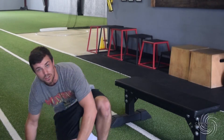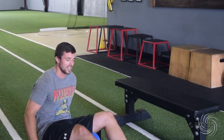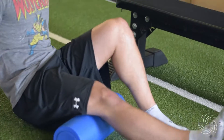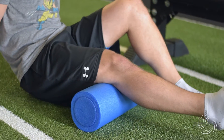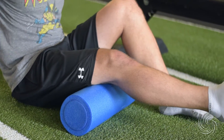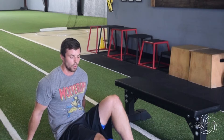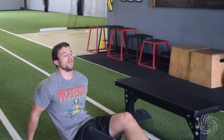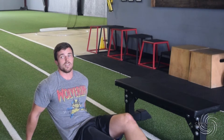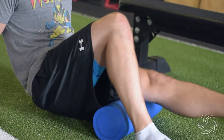The first thing we'll do is foam roll the hamstrings. When the athlete is doing it, I want them to spend as much time as they need. Apply pressure right there on that hamstring — if it's too intense, shift down a little for less weight. If you can take it, put more body weight on the hamstring you're rolling, going all the way up and down to get into the deep belly of that muscle. Do the right leg, then the left.